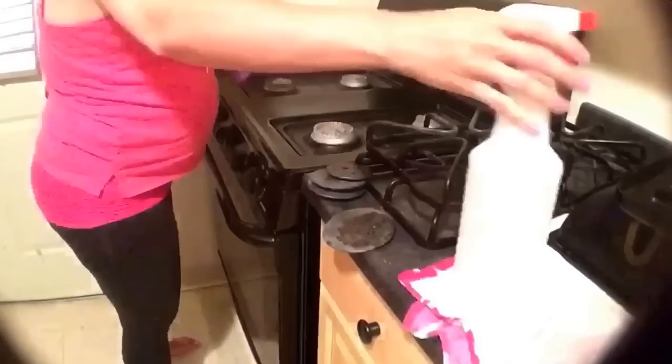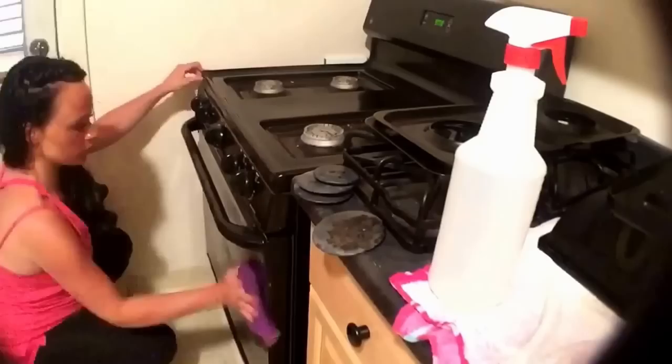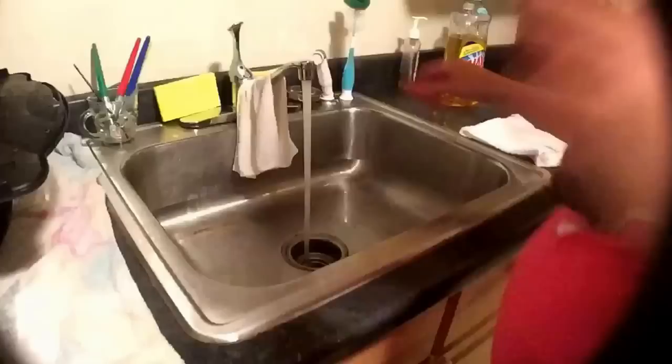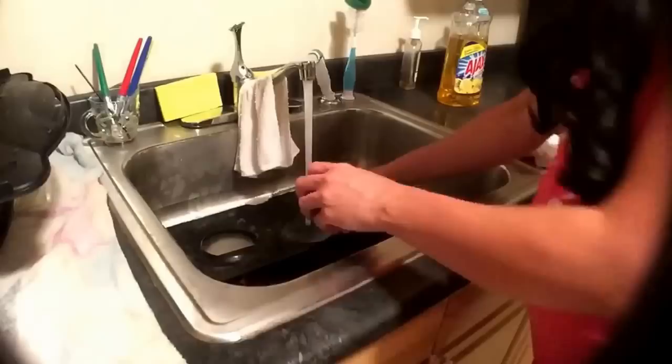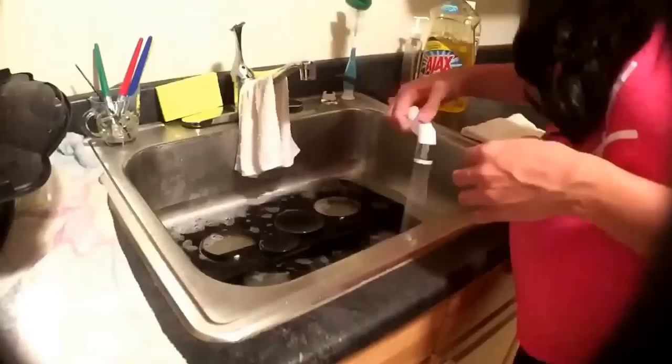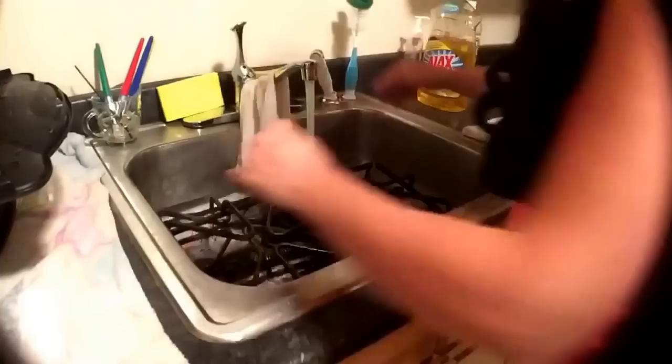The first thing I do at the stove is take all the parts off and wipe everything down with the microfiber cloth and vinegar and water. Then I put all of the parts from the top of the stove in the sink with hot water, dish soap, vinegar, and baking soda. Baking soda really helps with taking all of the food and grease and grime off of those parts — if you let it sit for a little bit and then wipe it, it'll come right off.